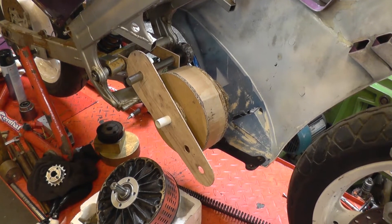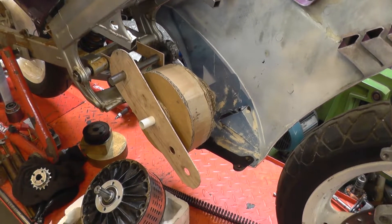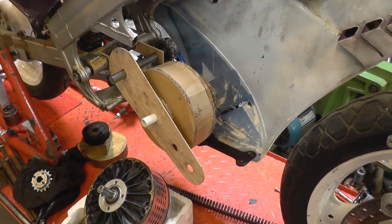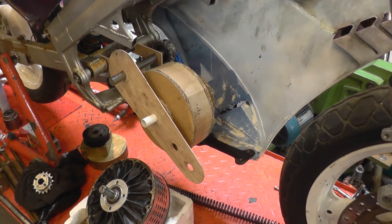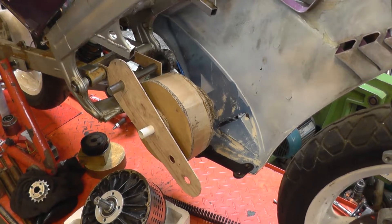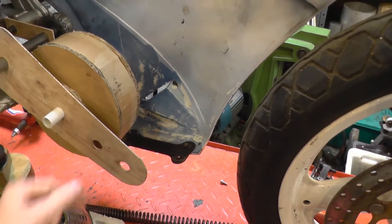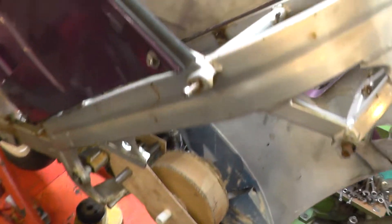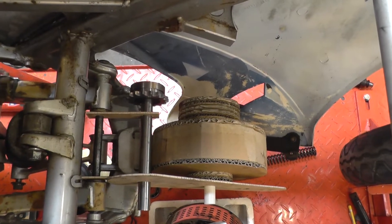However, looking at the size of the continuous space I'll end up with and the weight of a likely lithium pack, mounting the motor as low down in the bodywork as possible is looking like a much more sensible option. So the motor will end up in roughly the position you see it now, although a little bit further forward, and then all the space above it and through the frame will be available for the battery pack.